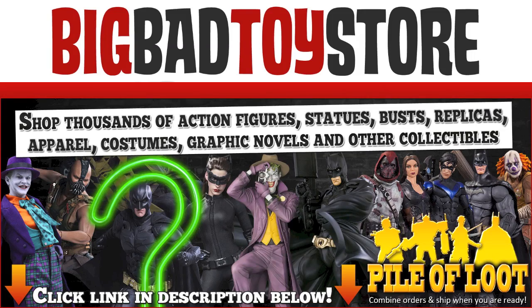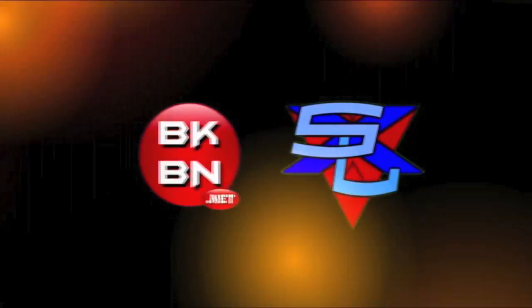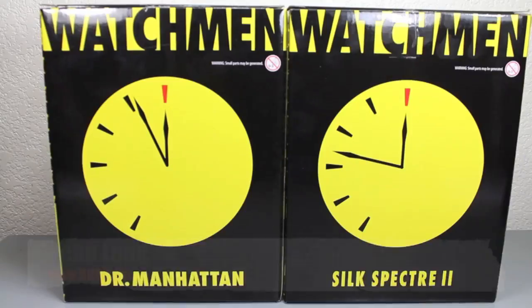Do you watch for thousands of awesome toys at awesome prices? Then go to BigBadToyStore.com! Hello, big kids — it's time for your big review.